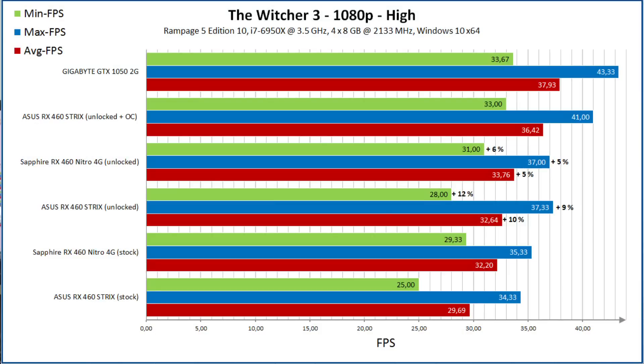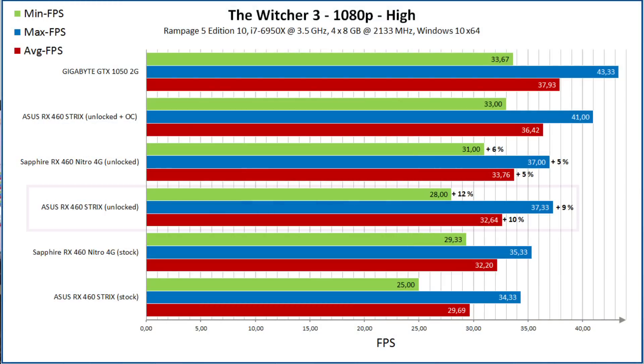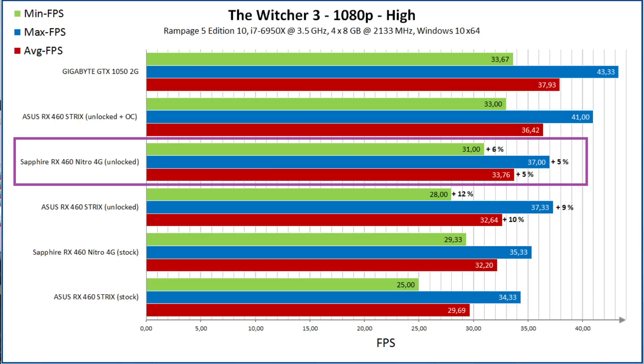I know you guys love synthetic benchmarks, so let's take a look at Witcher 3 as well. The Witcher 3 benchmark was done at 1080p with high settings. With those configurations, you end up at around 30 FPS, which is on the edge of being playable. You can see I ran the benchmark with minimum, maximum, and average FPS. Comparing the RX 460 Strix unlocked versus stock, I gained around 10% from unlocking. For some reason, the gain for the Sapphire Nitro was not as big — only around 5% to 6%. Still, it's a very nice performance boost from simply running a different BIOS version.